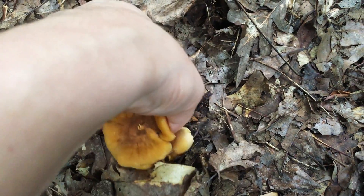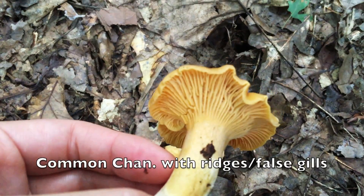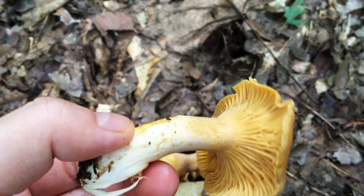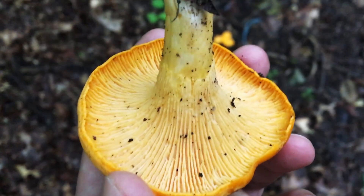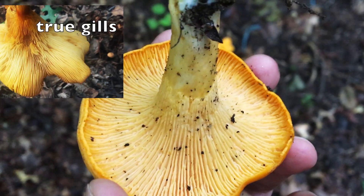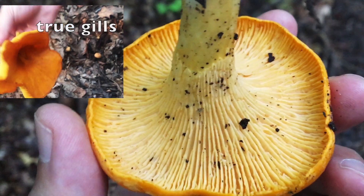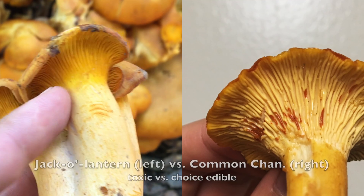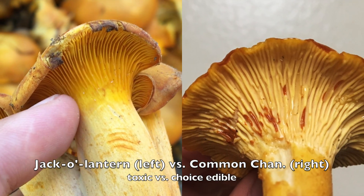But the common chanterelle can be much trickier. Although common chanterelles have what we call false gills, or ridges, which are much shallower and blunter than true gills, it's not always easy to tell the jack-o'-lantern apart from chanterelles with more developed ridges — especially considering that both the true gills on the left-hand side and the ridges on the right-hand side are decurrent.